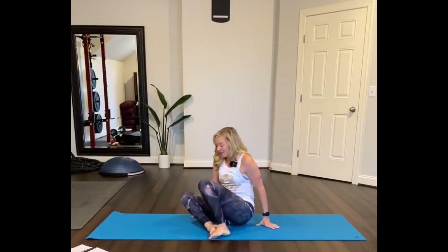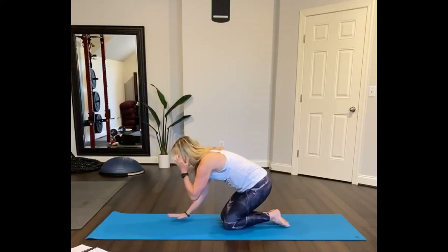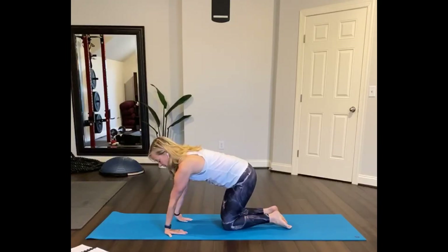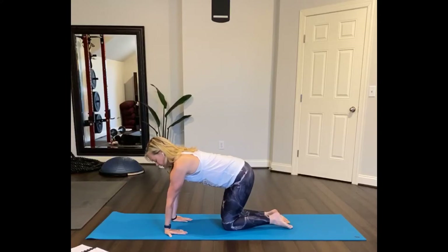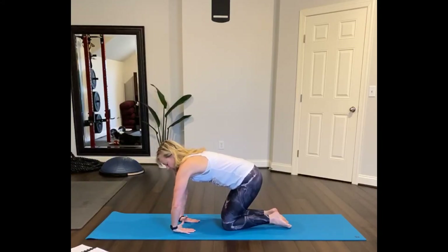Now we're going to bring our feet up underneath you and come onto your hands and your knees. Let's stretch or turn the hands back, stretching the front of your forearms. Breathe in, breathe out. Press into all fingers — not just the base of your hands or the palms.